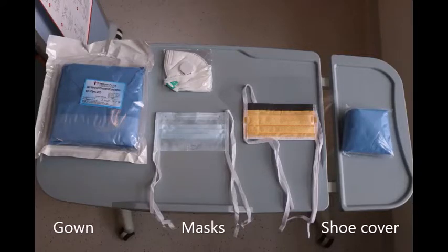After performing hand hygiene, we have to wear different components of PPE outside the patient room. The different components of PPE are shown in the image. Wear the PPE in the same order as demonstrated in the video.